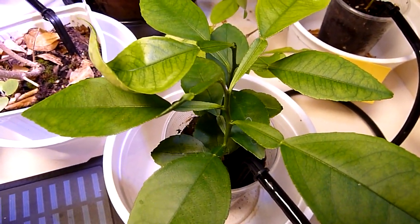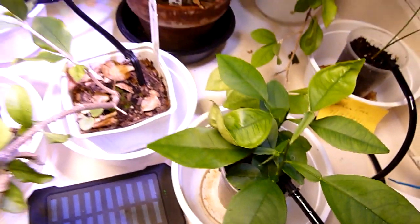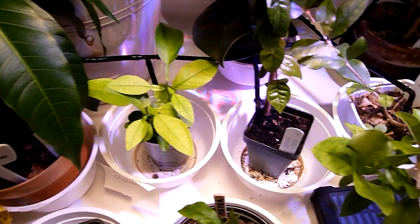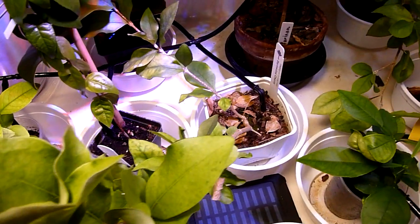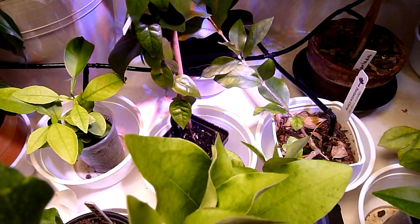These are grapefruits that I grew from seed. Overall, all my plants are healthy, well watered. You could also put liquid fertilizer in the container, so your plants are fertilized each watering.